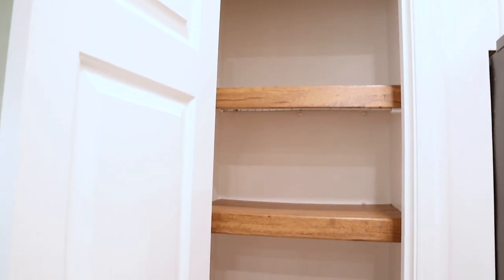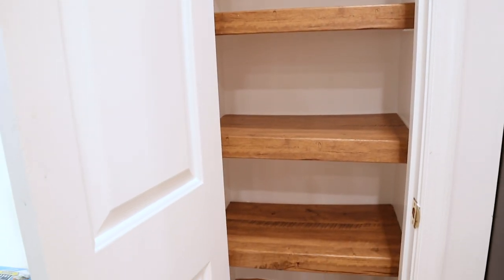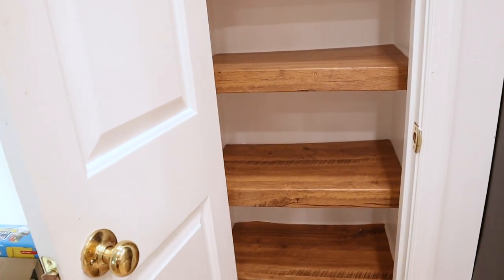Look at the faux wood pantry shelves — these look really good. I'm going to fill the pantry up now.